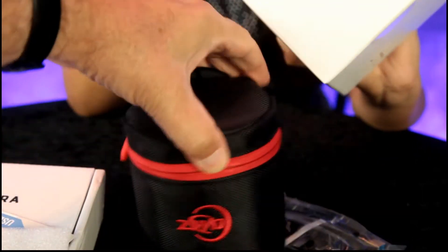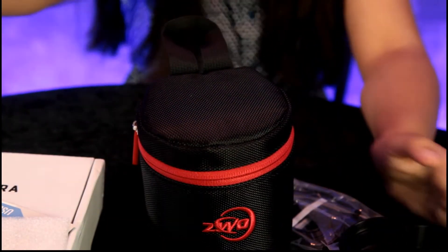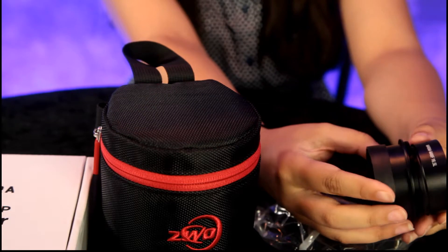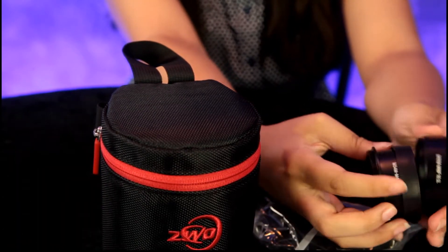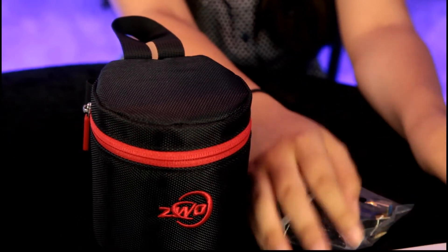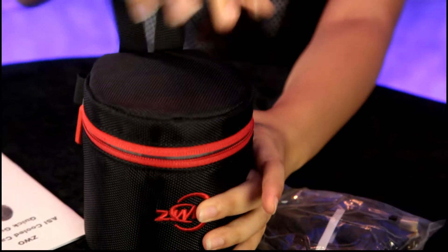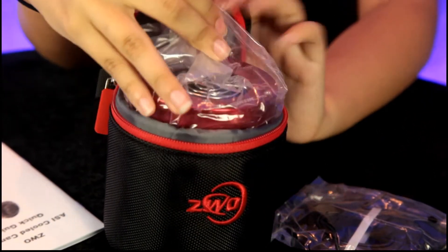This is just an unboxing video. To be honest with you, I know so little about this — it needs to be a learning process, and I will share my tips along the way. So, what comes with this case? Anna Lisa, go ahead and very carefully lift it out.